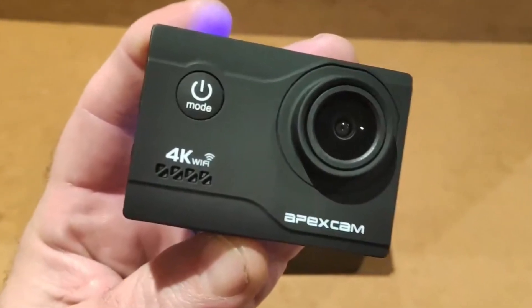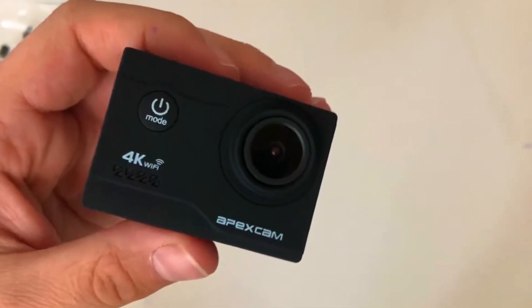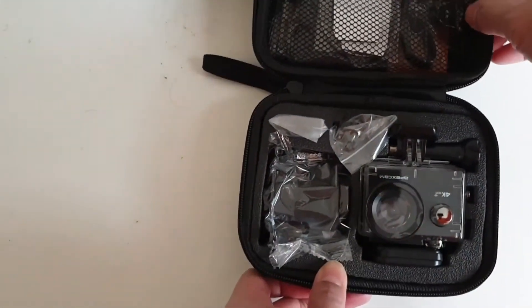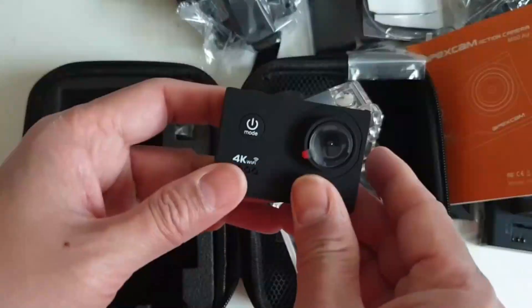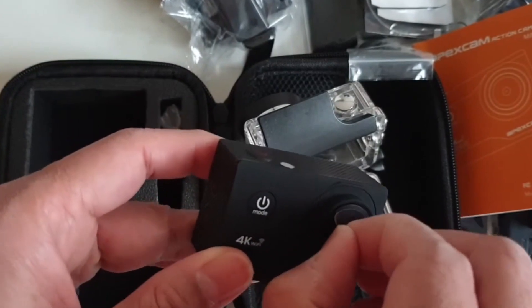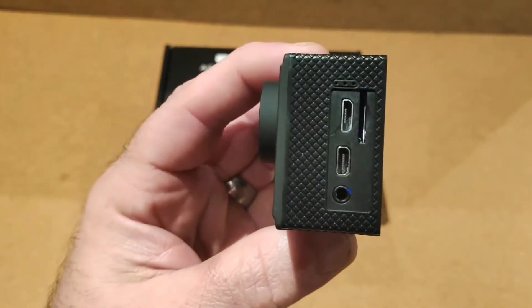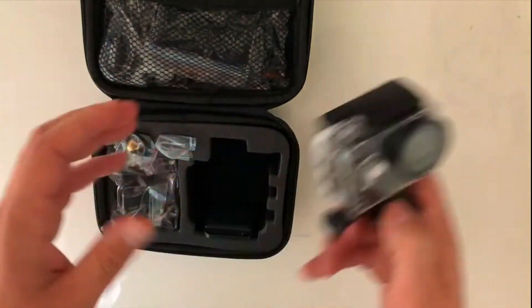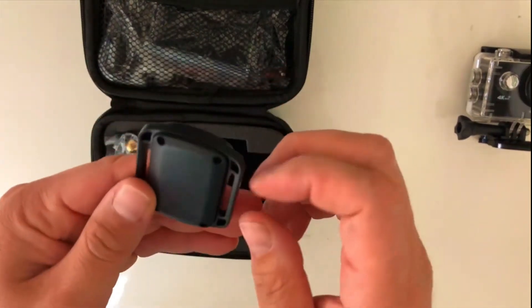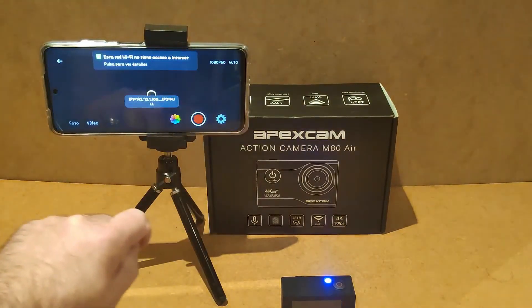Last but not least, the Apex Cam M80 Air action camera is on our list. It uses advanced technology to record moments and take high-resolution photos, includes an HDMI output so you can view pictures on your TV, and comes with a storage bag for easy carrying. It has a 20 megapixel camera for still images and records 4K video at 30 fps with a 170-degree super wide-angle 6G fisheye lens. It includes flash memory, an external memory card slot, and a 2.4GHz wireless wrist remote with a 15-meter range.